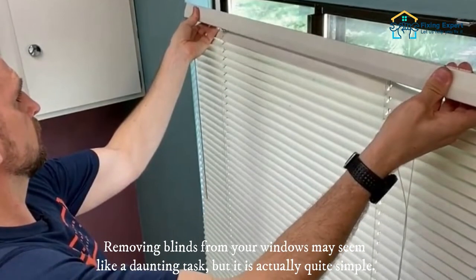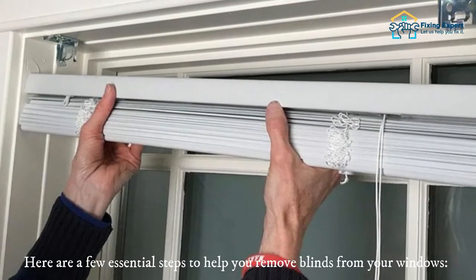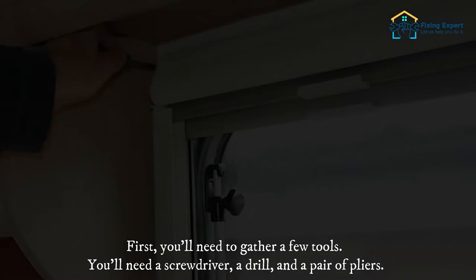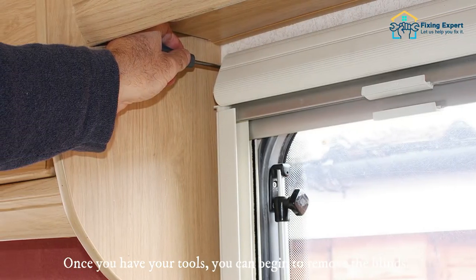Removing blinds from your windows may seem like a daunting task, but it is actually quite simple. First, you'll need to gather a few tools: a screwdriver, a drill, and a pair of pliers. Once you have your tools, you can begin to remove the blinds.